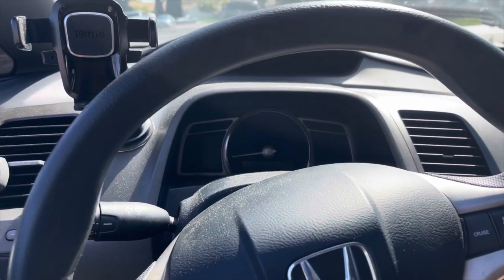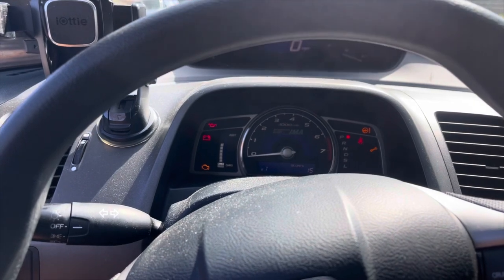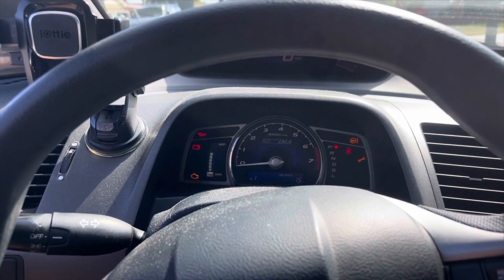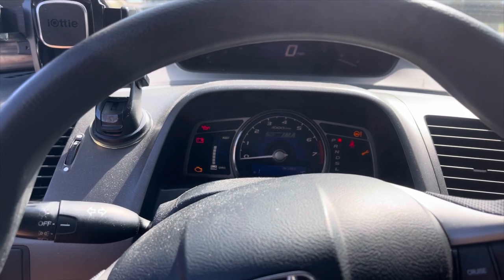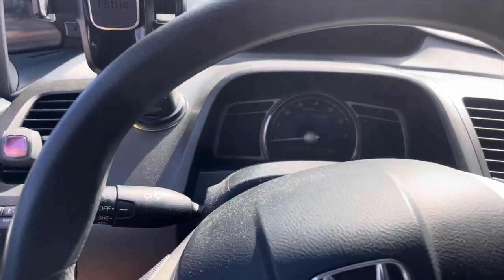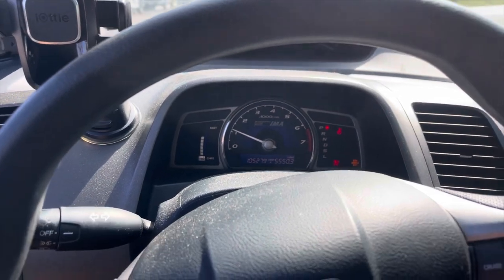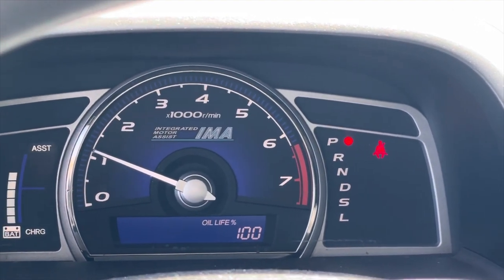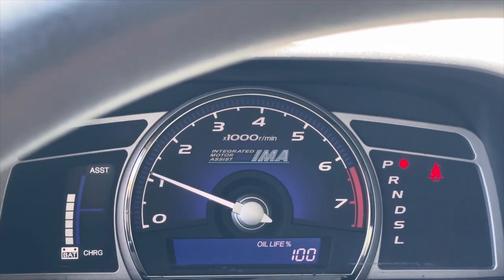Now that we've got the oil change done, we're going to turn the car on and push and hold the select reset button. What this is going to do is make the oil life start flashing — it takes about 10 seconds. Once it starts flashing, let it go and then push and hold it again for five seconds: one, two, three, four, five — then it switches to the odometer. Now turn the car off and turn it back on. You'll see the maintenance light was on before, and now it's gone. If you go through the switches, you'll see the oil life is now at 100%. The oil change is done. Just make sure as you drive around, check to see if you see any leaks from the bottom, check your oil level every now and then to make sure it's topped off to where it should be, and we should be good to go.